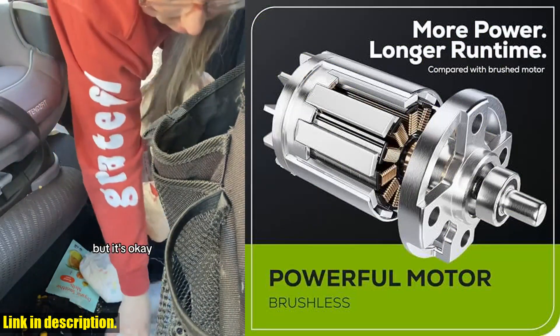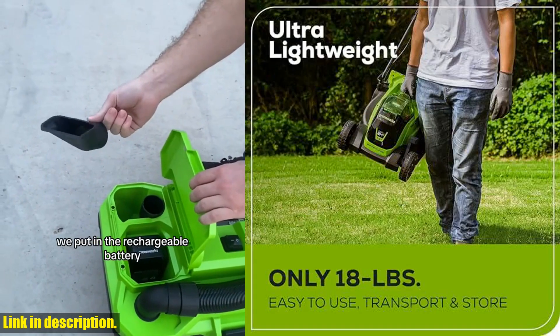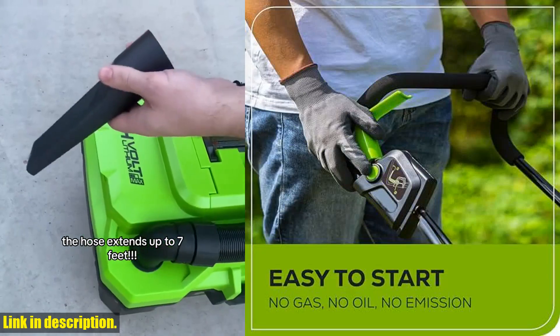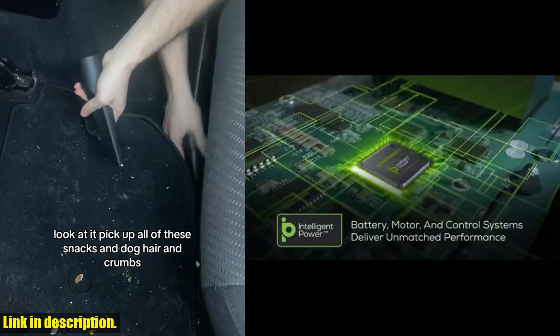With up to 30 minutes of runtime on a fully charged 4.0A battery, you can get more done in less time and without the noise and emissions of a traditional gas-powered mower. The 13" poly deck allows for easy maneuverability around your yard, and the brushless motor provides more torque, quiet operation, and a longer life.